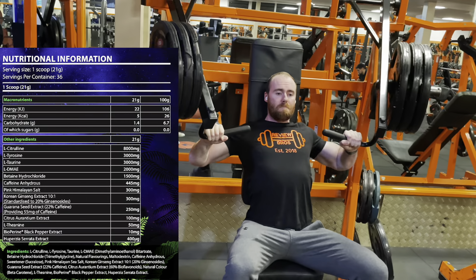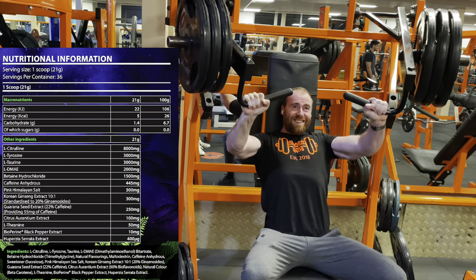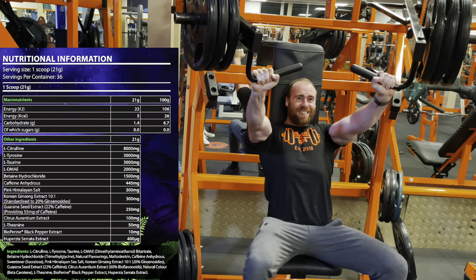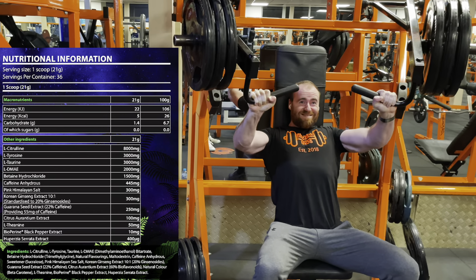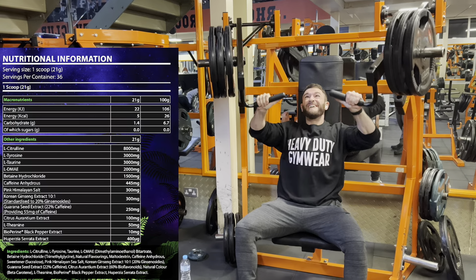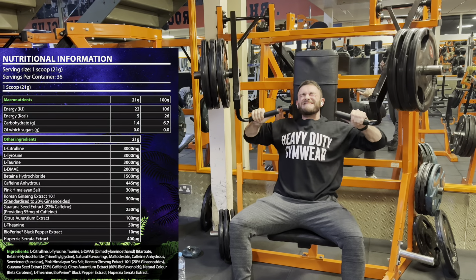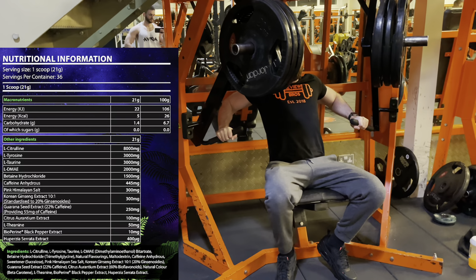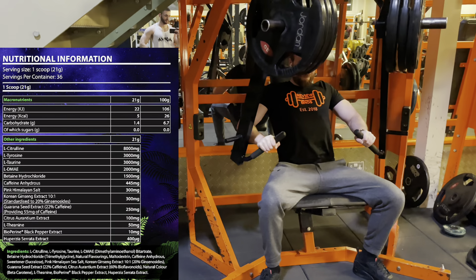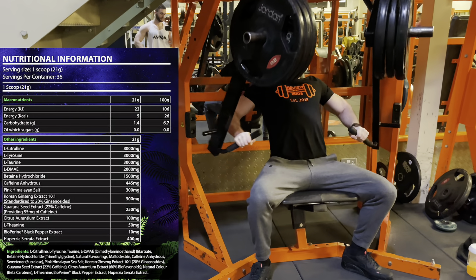Label time — what are you getting in this big tub? 21 grams a serving. First up, L-Citrulline Pure at eight grams — a hefty, way-above-average dose for nitric oxide production and pumps; you're going to get pumped off that alone. Then L-Tyrosine at three grams — three times the normal dose; it's the amino acid responsible for concentration and focus. L-Taurine at three grams — again three times normal — for hydration, electrolyte balance, and it's shown some nootropic focus effects. DMAE at two grams — you normally only see that at around 750 milligrams — stacked stuff, working with the L-Tyrosine for more focus and concentration.